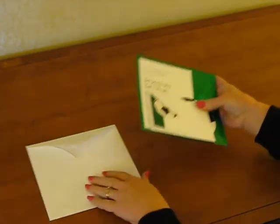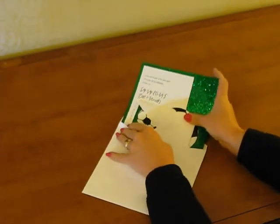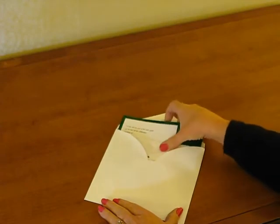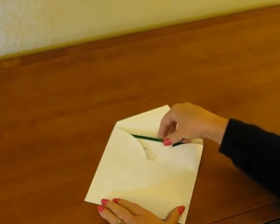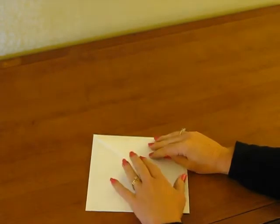Pick up your invitation ensemble and slide it into the invitation envelope with the front of the invitation facing the back of the envelope, so that the design and wording will be revealed when your guest opens the flap of the invitation envelope. Seal your envelope and it's ready for mailing.